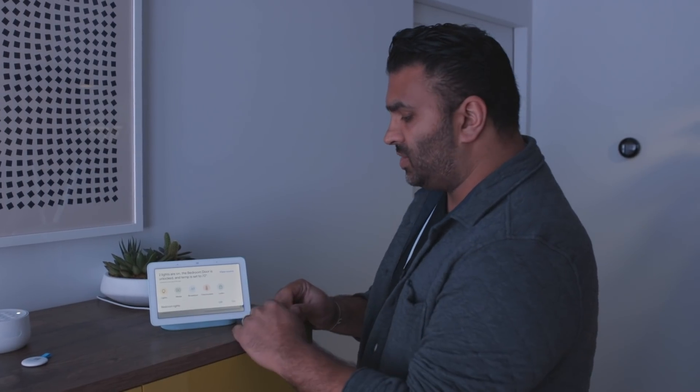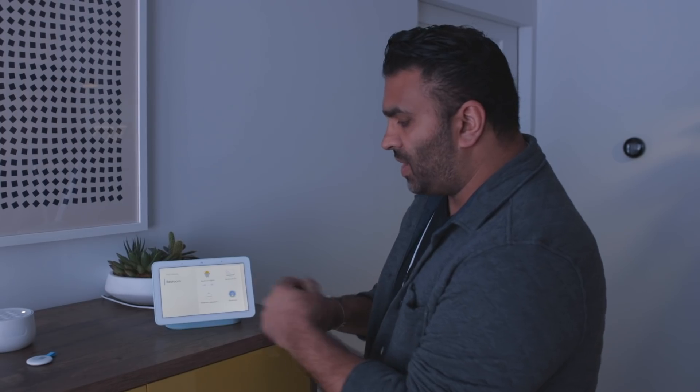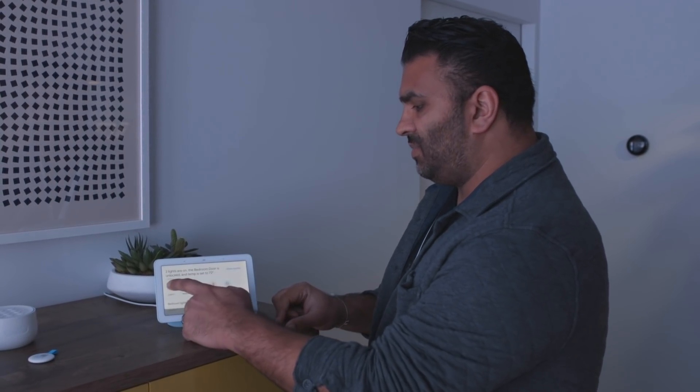The big feature is if you swipe down, you get the control center for your home. It's called Home View, and you can just go into rooms. I can turn the lights off in here, tap on the rooms — here we are in the bedroom — and swipe back and swipe down again.